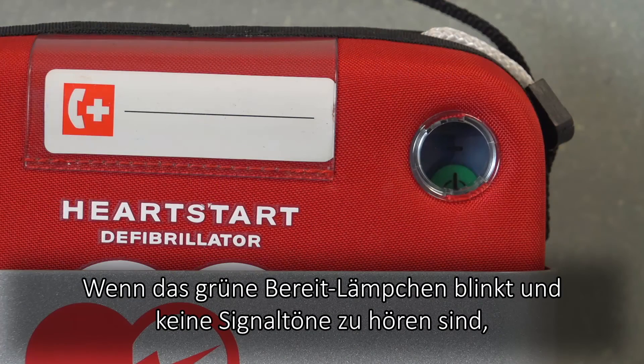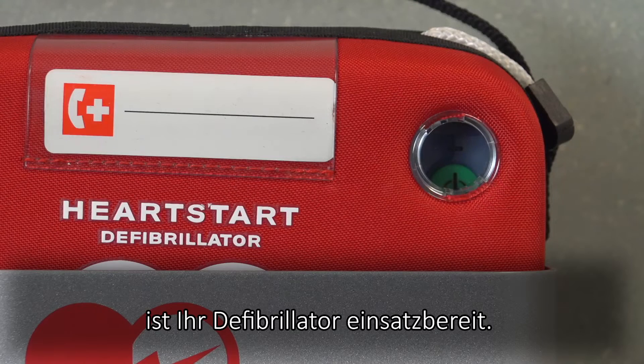When the green ready light is flashing and the device emits no chirps, the device is ready for use.